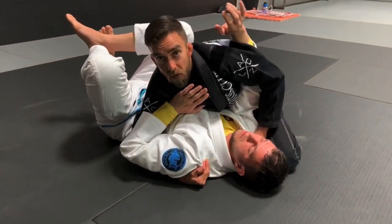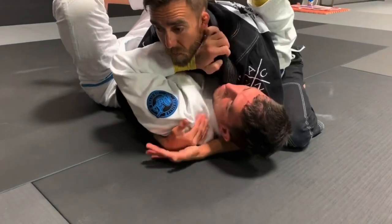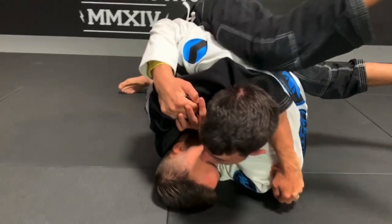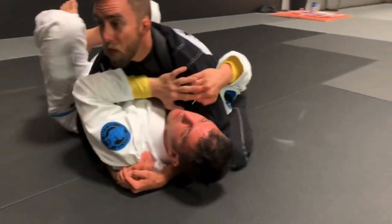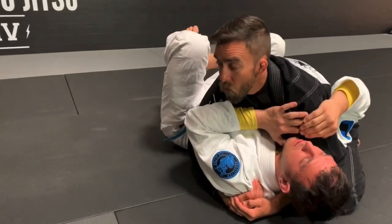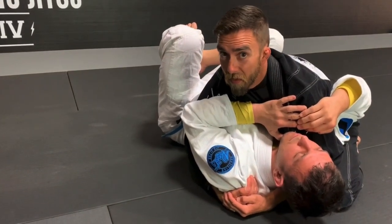From here I'm going to slide my hand underneath of his head. I want to keep everything nice and tight, but I don't want to be a butt head — remember, butt heads get rolled. If my butt is up and my head is down I'm going to get rolled. So I've got to make sure that my head is up and my hips are down, with good pressure and my weight settled on top of my heels.